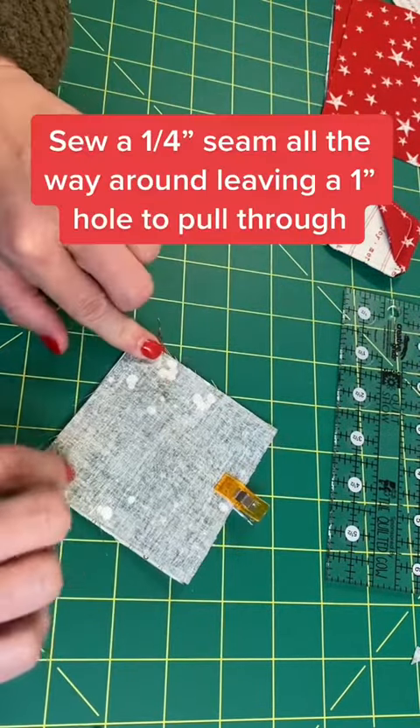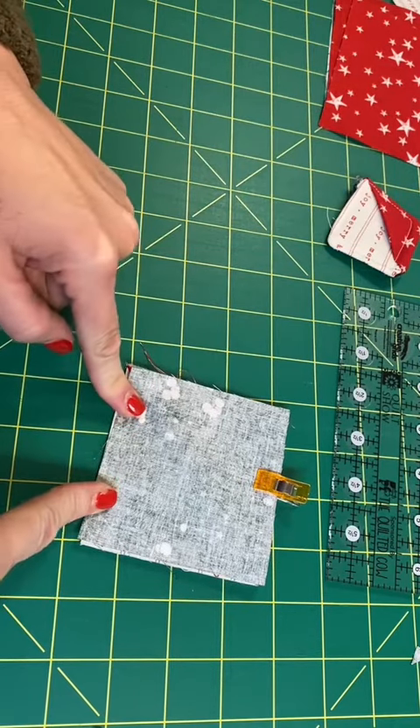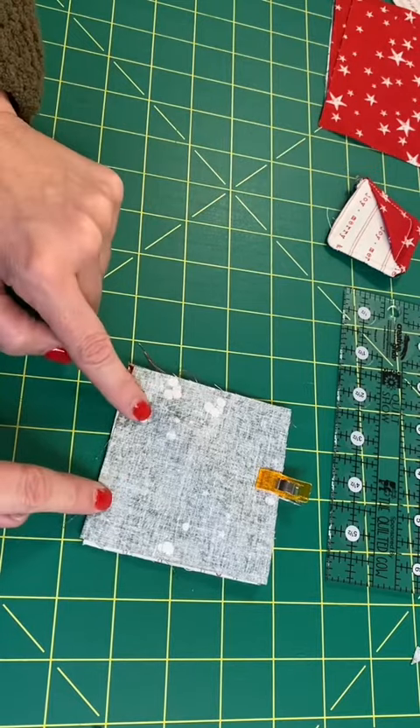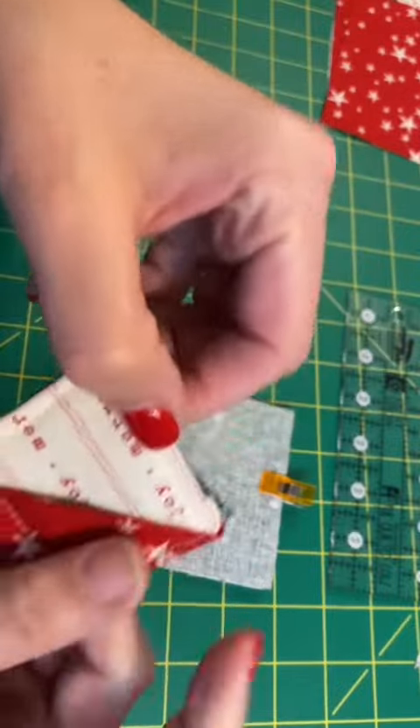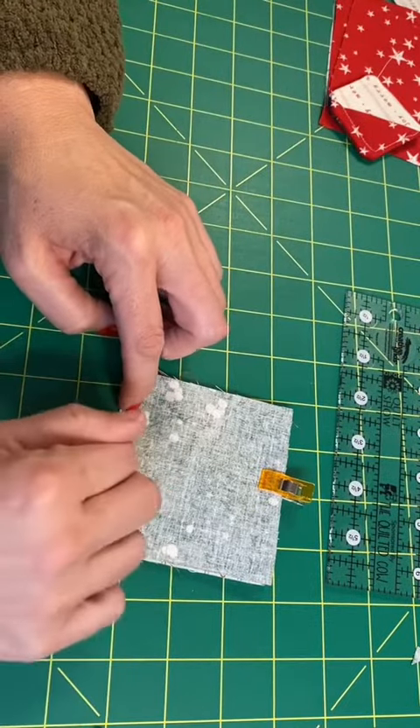I'm going to sew a quarter-inch seam all the way around, and I'm going to leave about three inches here, two inches in the middle. But make sure you sew over your corners or the corners will end up looking like this one - see how that looks kind of ugly? So make sure you sew over your corners and then we'll flip it in the middle.